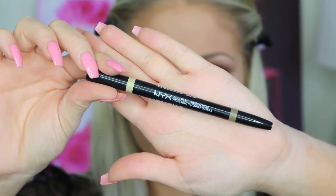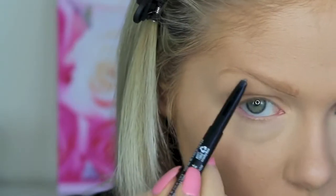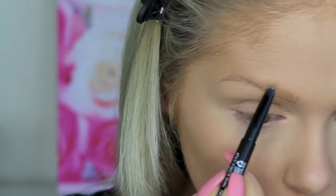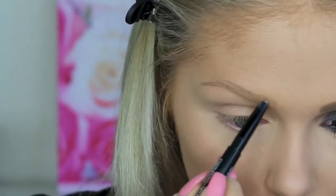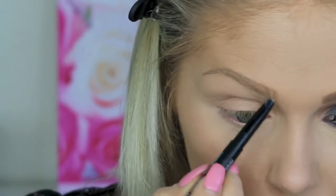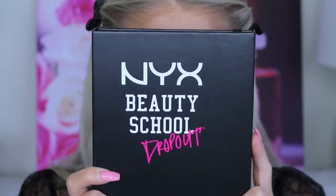Alright, so to start off, my foundation is already done. Check the bottom bar for a link to my drugstore foundation routine, which I just put up yesterday, so you can see how I did my foundation using only drugstore products. We're just going to jump right in and do our brows. I'm using the NYX Sculpt and Highlight Brow Contour Pencil in the shade Taupe. They have a ton of shades — this is a really great drugstore alternative to the Anastasia Brow Definer, and I really enjoy this product.